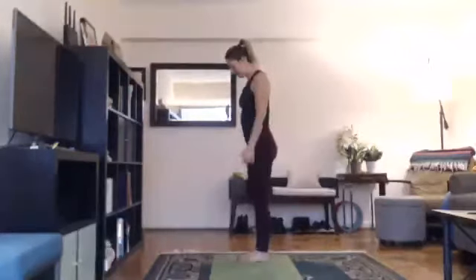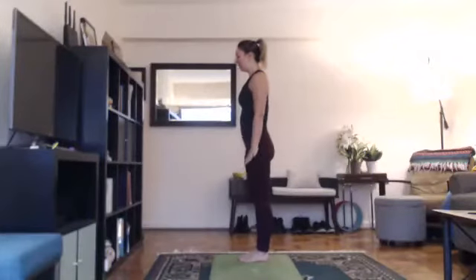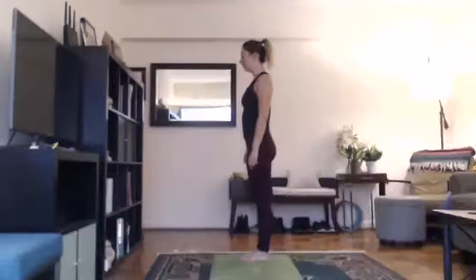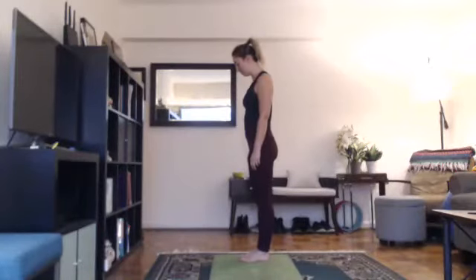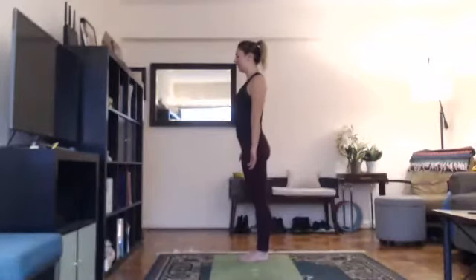Thank you for joining me for a 60-minute yoga class. We're going to do three rounds of sun salutations and then hop into 26 and 2 yoga. For the sun salutations, come towards the top of your mat and bring your feet close together. We'll begin with three rounds of Surya Namaskar, a sun salute.